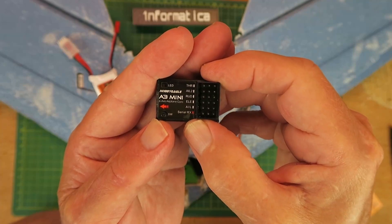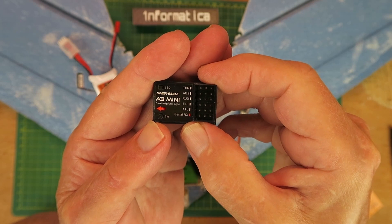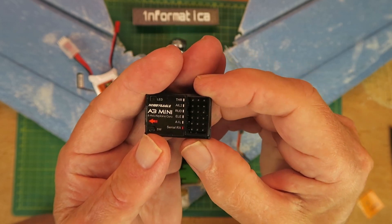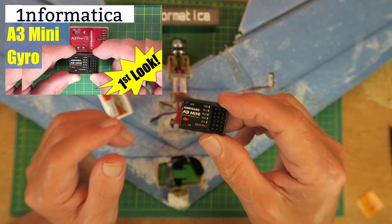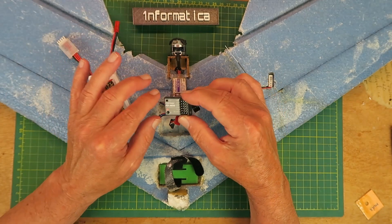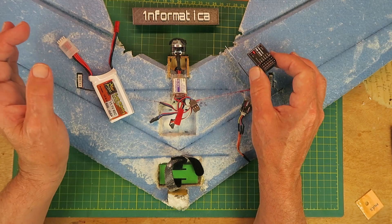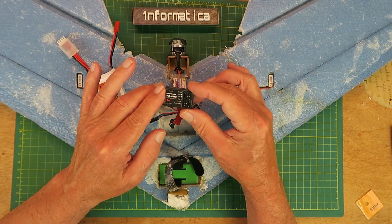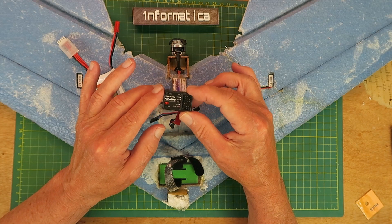Recently I made a mini review of this A3 Mini, a new gyro stabilizer from Hobby Eagle. If you're looking for just a general introduction then go watch that video. Today I'm going to try it for real. I'm going to be putting it in my extremely beaten up old bonsai flying wing. That way if I make some grave error in programming it, at least I'm not going to write off anything important.